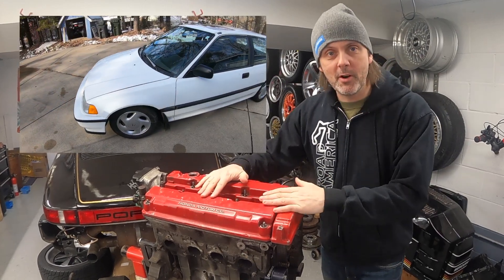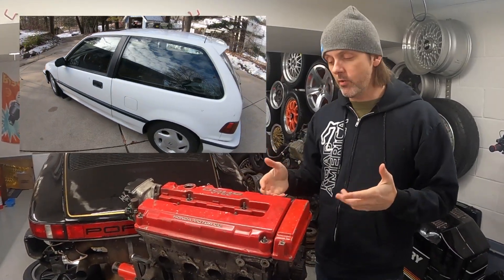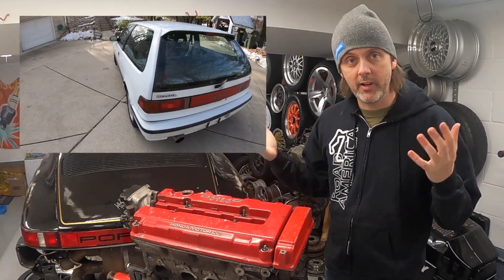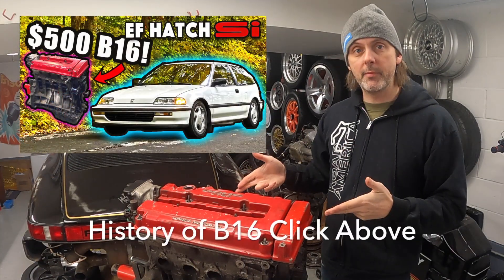Welcome back! Still stoked about my new engine for my project EF hatch. In this episode we are going to be IDing this engine, trying to figure out where it came from, and then we're going to be doing an inspection to figure out what it needs. If you haven't seen the previous video, I picked up this B16 for $500.